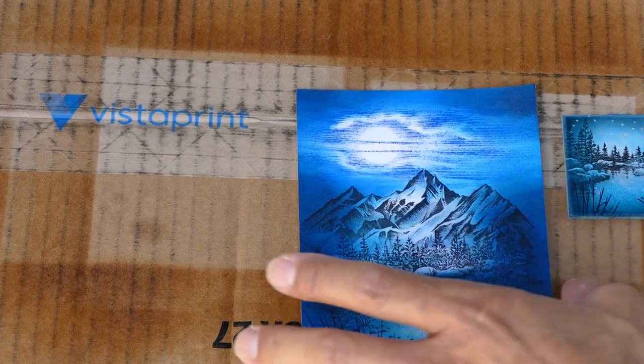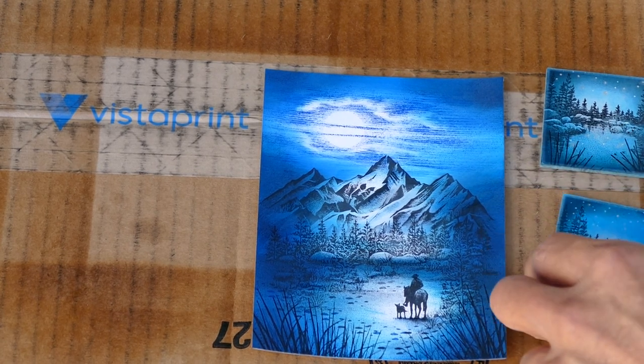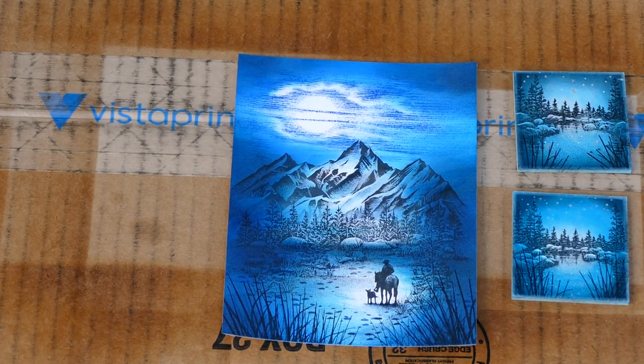There's a stamp board piece right here that I did recently on video number 400 with my son. I'm not even sure which one he did and which one I did.